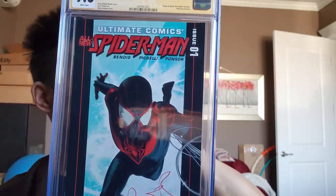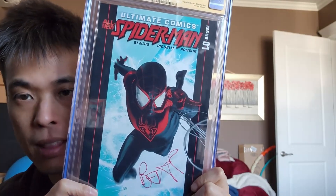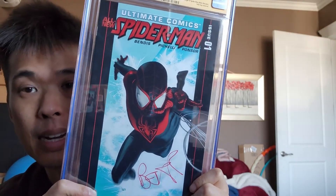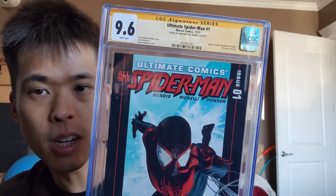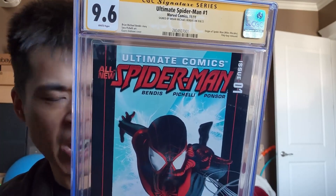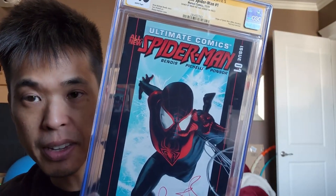Interesting side story — there was one of these signed by Stan Lee, I think only 90 or 99 of them, and there was one that was a 9.8. There aren't many 9.8s. I had a chance to buy it but I bid too low and lost it. I kind of regret that.